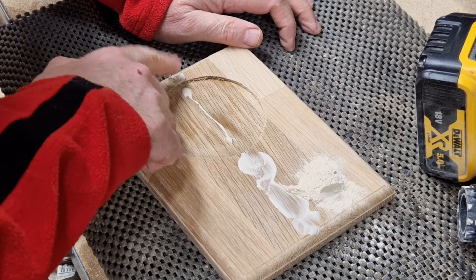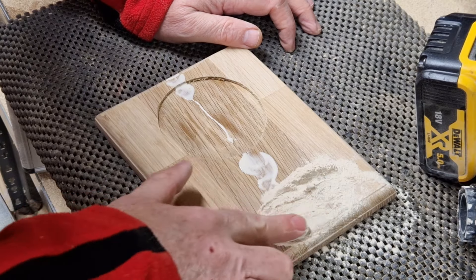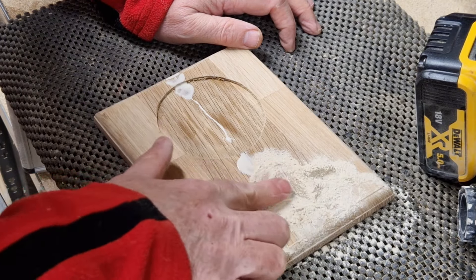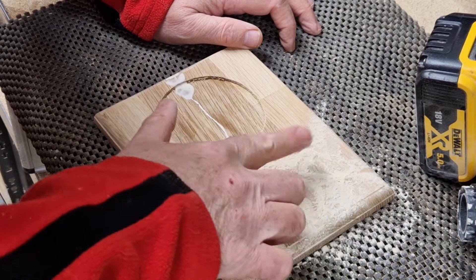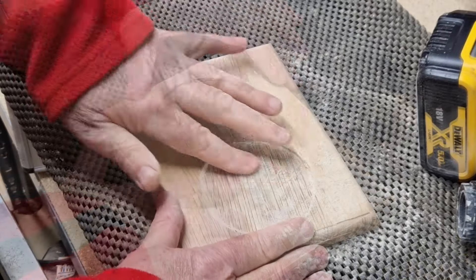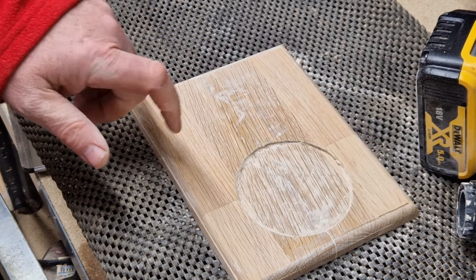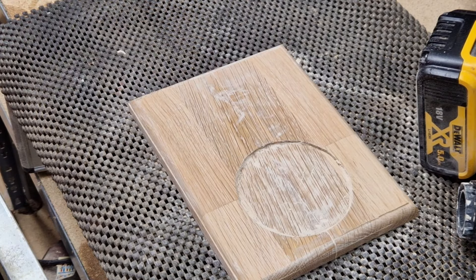Work that glue in a little bit, and then I'm just going to rub the sawdust over the top. I'll wait for that to go off now, and then I'll sand again with 240 grit.